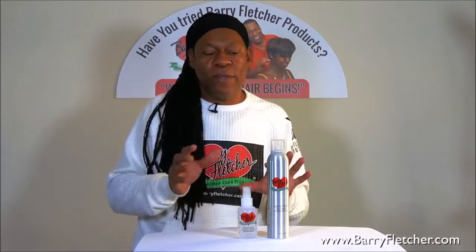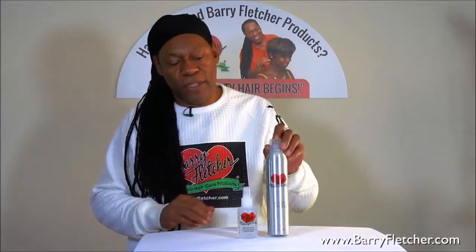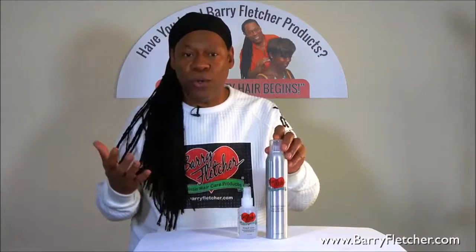I want it to have memory. The curls that have memory, they last but they don't feel stiff. So I can comb the hair back out and you won't tell when I'm using this spray. You can't tell that I have a hold on it, but it fights the humidity. And then the shine, because this is one of the lightest shines.